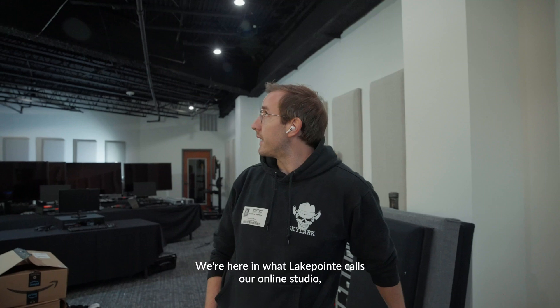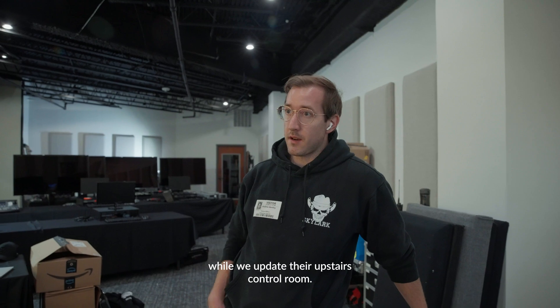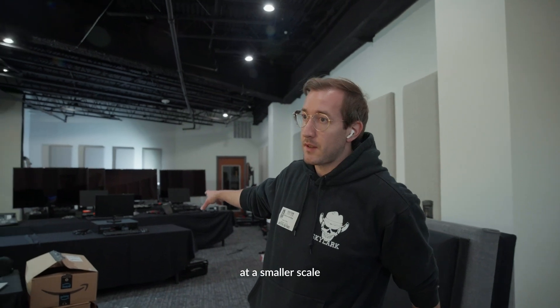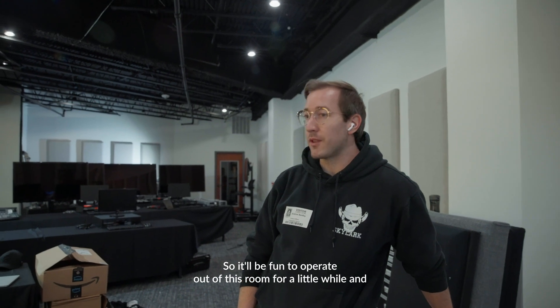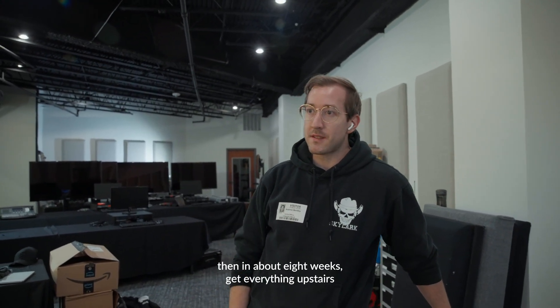We're here in what Lake Point calls their online studio, and we are setting up a temporary control room for them while we update their upstairs control room. We're taking the entire main system offline, moving it down here at a smaller scale while we gut and redo everything upstairs. It'll be fun to operate out of this room for a little while, and then in about eight weeks get everything upstairs back up and running.